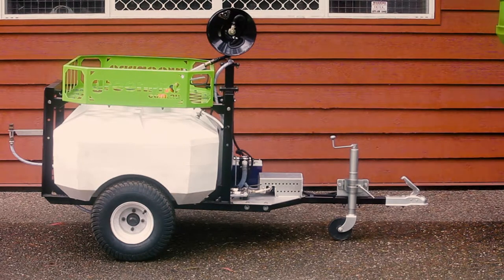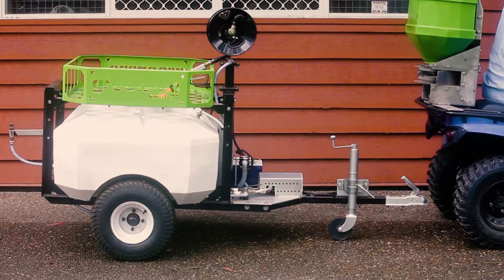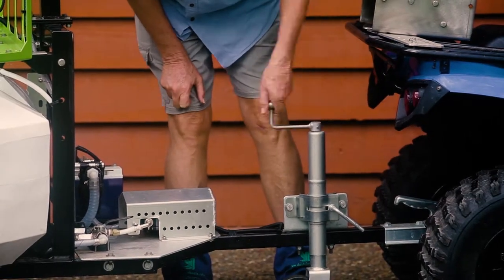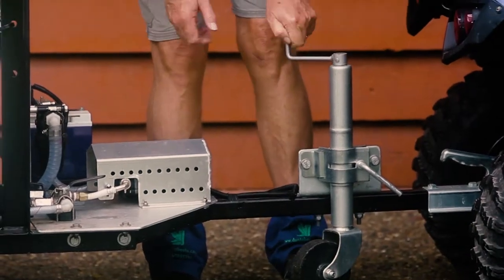The front of the sprayer is very light, which makes it easy to lift and attach to the back of your ATV like so. Make sure you wind the jockey wheel up tight so that it doesn't come down while you're pulling the sprayer with your ATV.